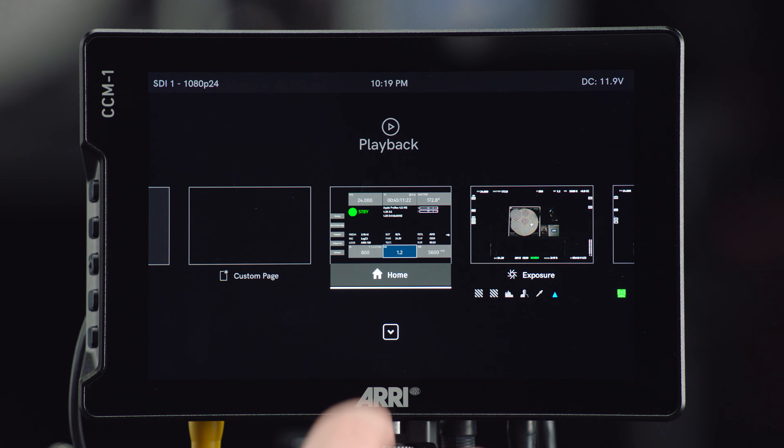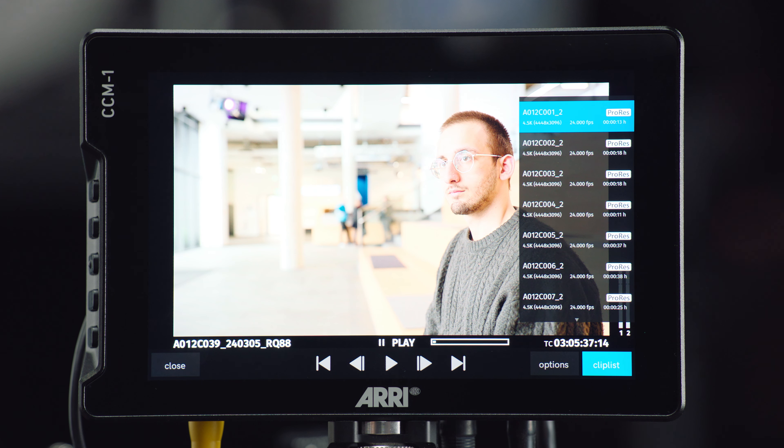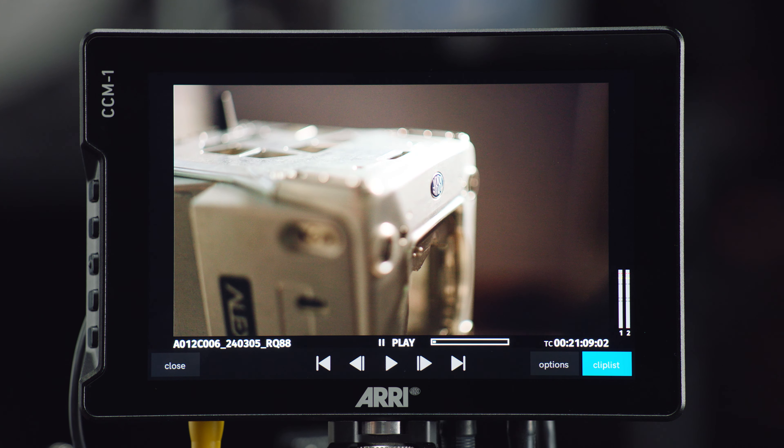It takes one or two seconds to connect and it will take me straight to the homepage of the CCM1. From here, I have exactly the same level of control as I would if I was using the VF connector. So for example, I can hit on the ND icon here, change the ND and see it happening — I get to change all of those camera settings from the home screen page while looking at a live image, which is nice. You can see those changes happening in real time.